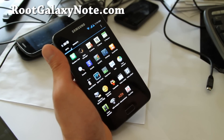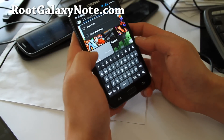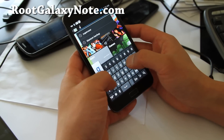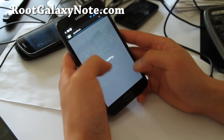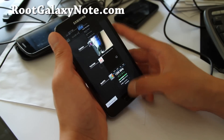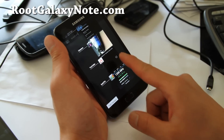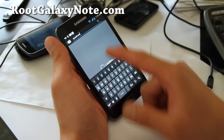Let me download Quadrant real quick. Let me show you the keyboard — you do get the numbers row, which is good. The coolest part is you can hold down and get rid of everything from multitasking. It's kind of cool — love it.